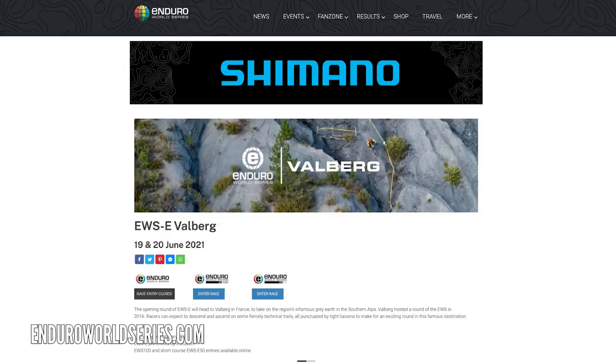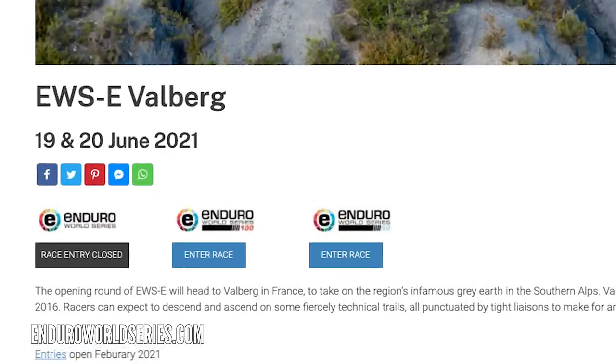There's some news going on in EWSE racing. The very first round of 2021, which we're all looking forward to, is in Valburg, France on the 19th of June — it takes on the infamous grey dirt of that area. You can get involved with the E50 and E100 entries, which are open now. The E50 means you do 50% of the pro course; the E100 means you do the full course as an amateur race.